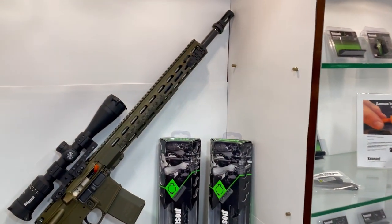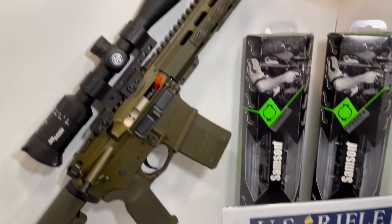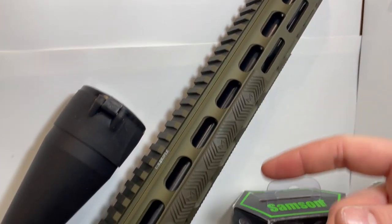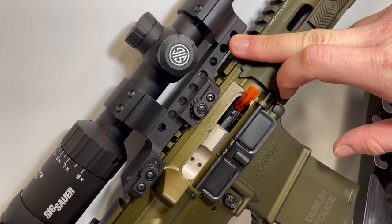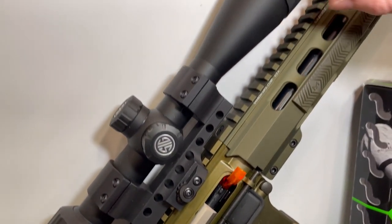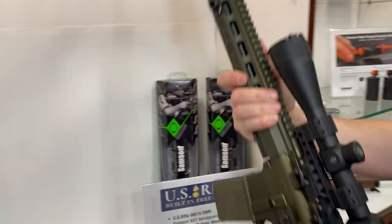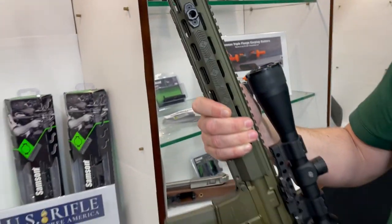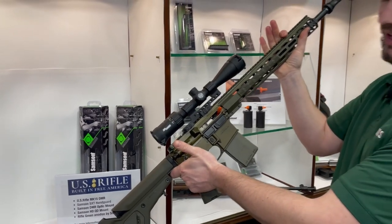We're going to start by taking a look at this Mark 15 DMR chambered in .223 Wild. This is made by US Rifle in Dublin, New Hampshire. On the front it's sporting our Sampson SXT handguard. We also have our DMR quick detach optic mount, attaching a nice 6-hour optic to the rifle. On the other side we have our QD mount for any swivel studs. This nice green anodized finish was put on by SNF Finishing here in Keene, New Hampshire.